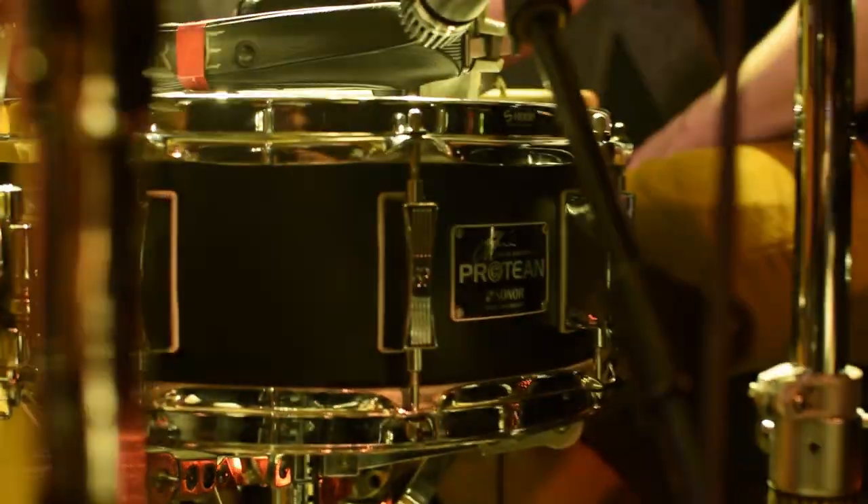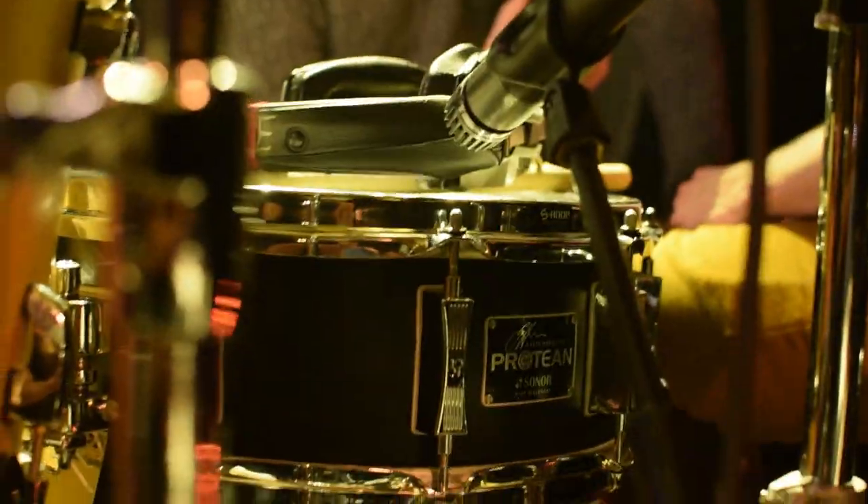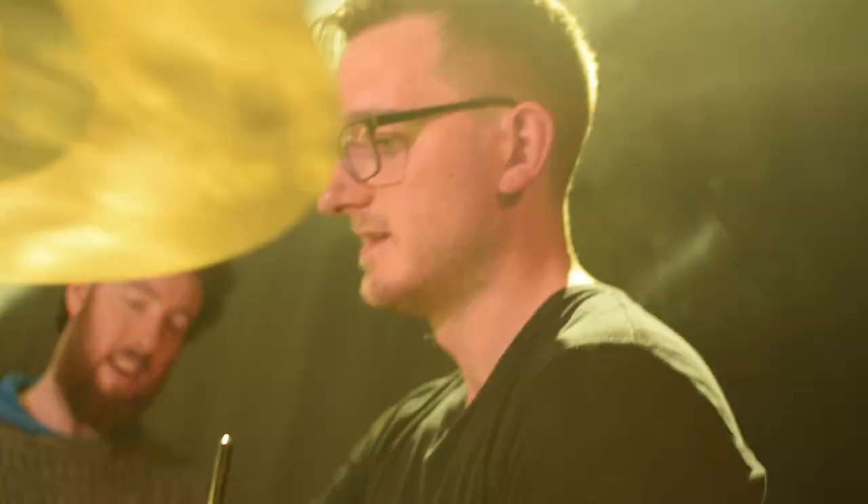And this snare is a little bit of a treat — this is the Gavin Harrison Sonor Protean Snare. It's super versatile, it's got so much going on. The snares, you can just take them off super easily. It's got dampening rings and a hoop that keeps it in. It sounds brilliant — first crack of it, it sounded amazing in the studio. It was exactly what I was looking for.